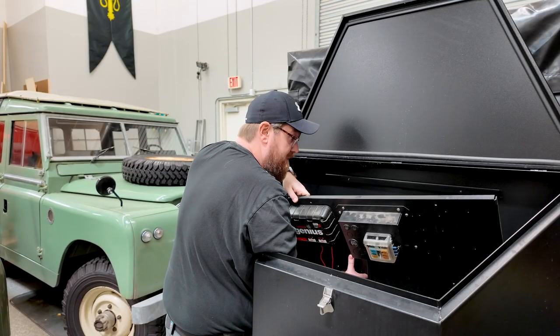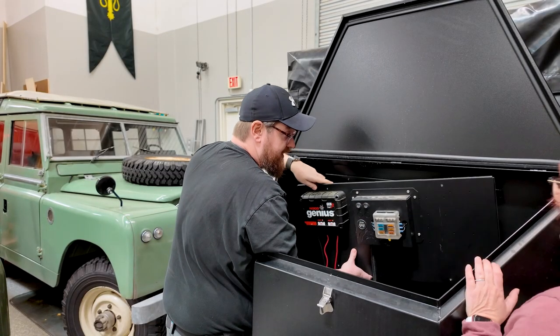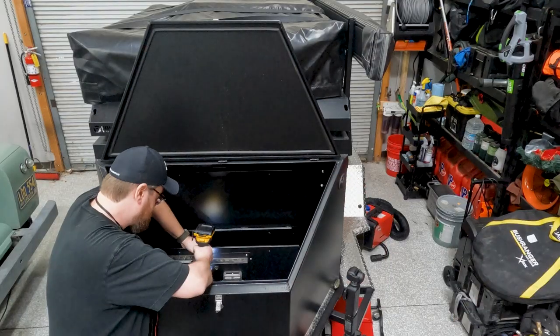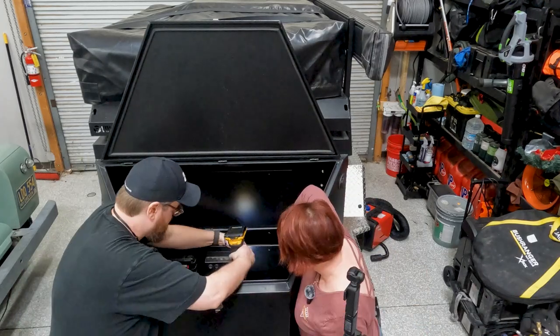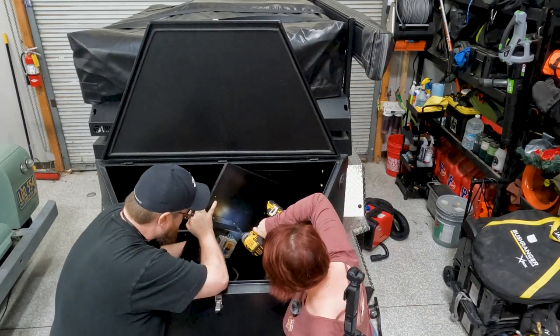Oh, this is gonna be much easier — it's just on a little mount and then it just comes out. That's actually really nice — you can take this out and work on it over at the bench and then install it.